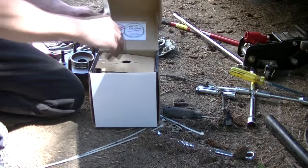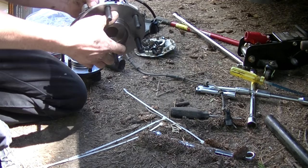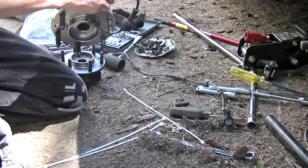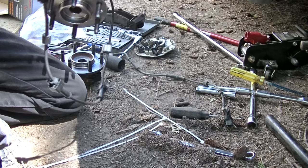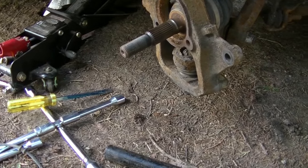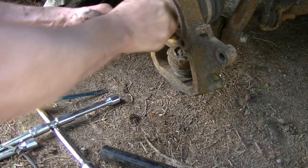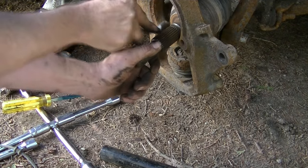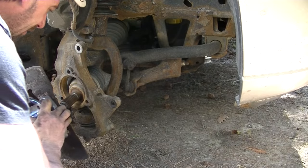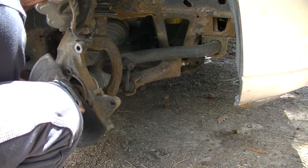Here we've got the box for the new unit bearing — all shiny and everything. Wheel studs are already attached, and it even came with new plastic clips. Before we install this, I'm going to take a minute and clean all the loose rust and crap out of here with a little wire brush, just to get this thing to seat a little bit better. Then I'm going to thread this onto the axle shaft.